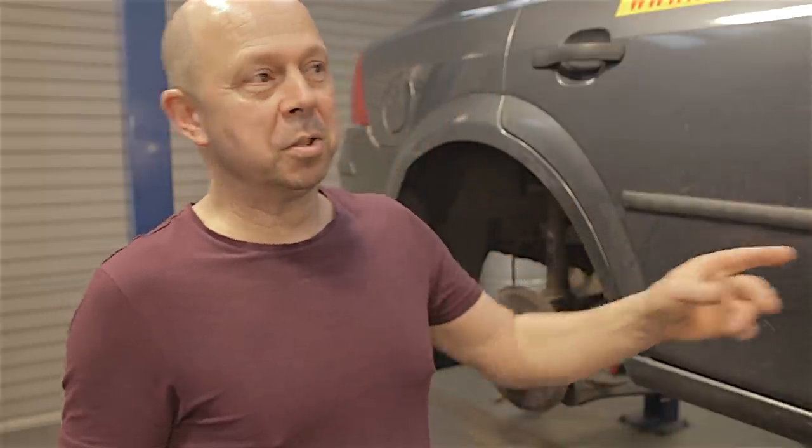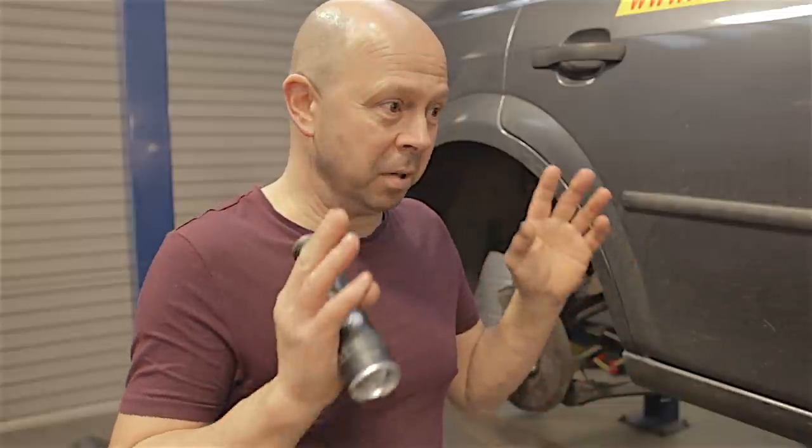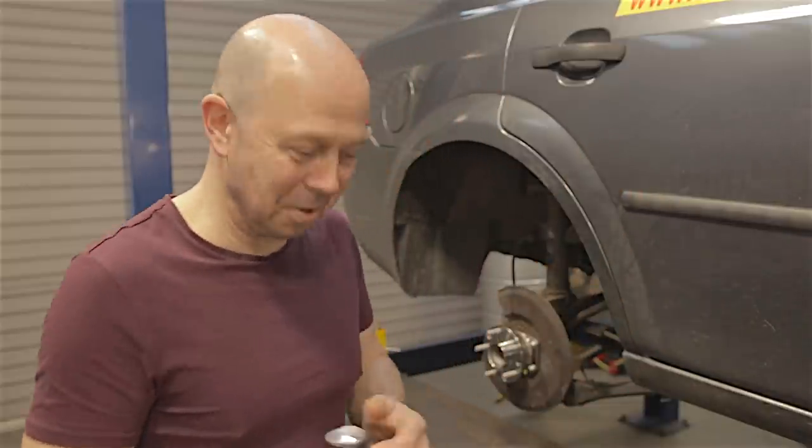I'm going to take this up in the air and have a walk around underneath and point out all the bits I know that are problematic. Let's go.